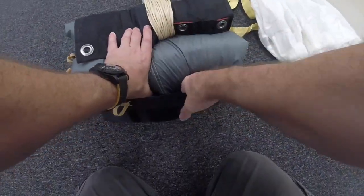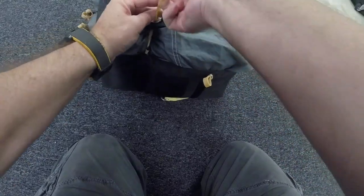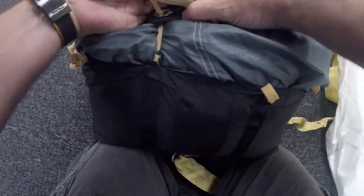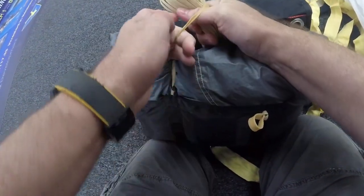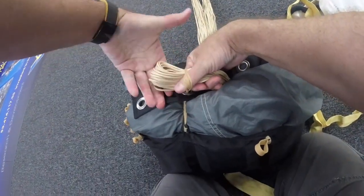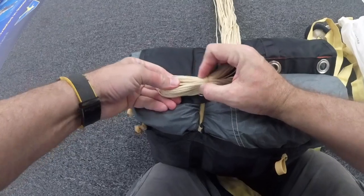I'm going to start with the left inboard locking stow. I'm going to double wrap all of my locking stows and kind of talk through it as I do. The first thing I'm going to do is get my first bite of line. The first bite of line is 2 to 4 inches. I'm going to wrap the rubber band stow around the line group and my thumb, and do it a second time.